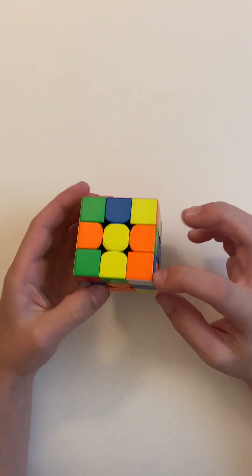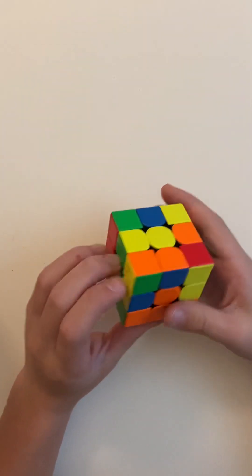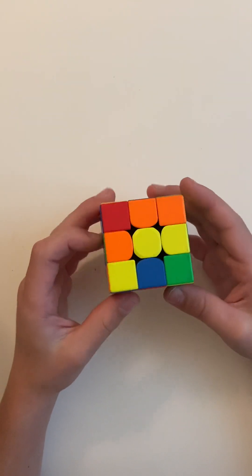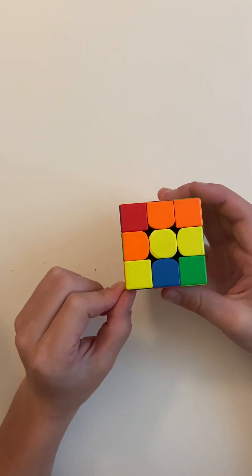Here's the last corner. Now you have to put these edges into the middle layer.